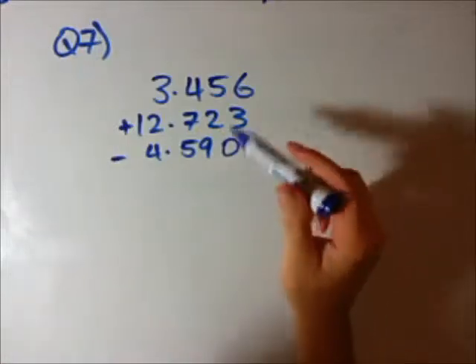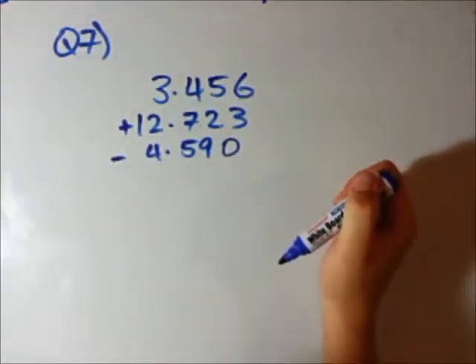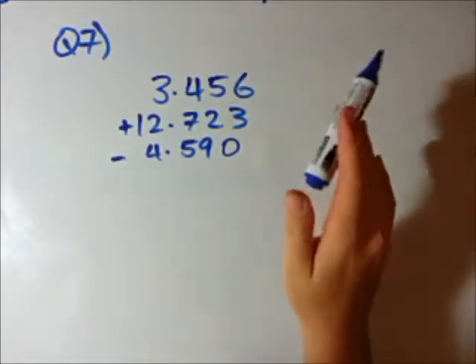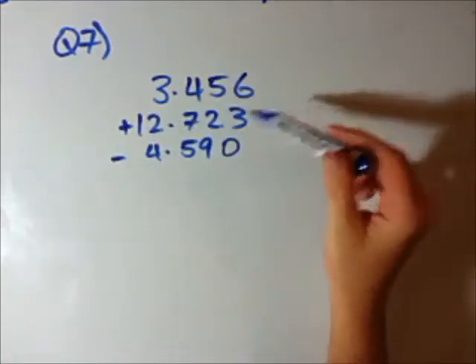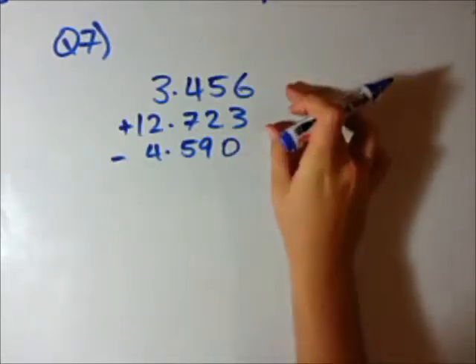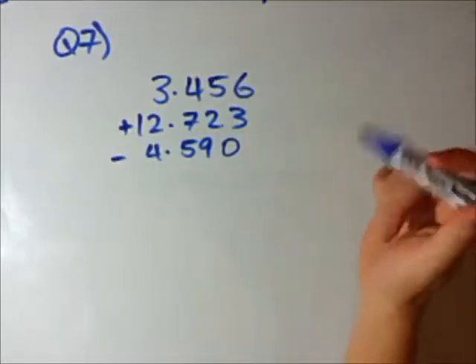Question 7. We're going to add and do a little subtraction — one sort of big question with decimal numbers. Often you might run into a bit of trouble if you try and do it all in one step. We have 3.456 plus 12.723, then minus 4.599. I like to just do the first thing first, and then do the second one, because it could get a little bit complicated.